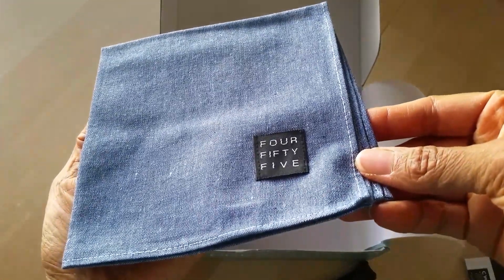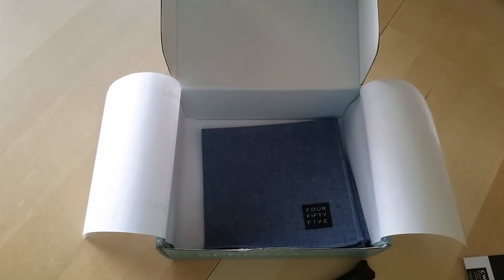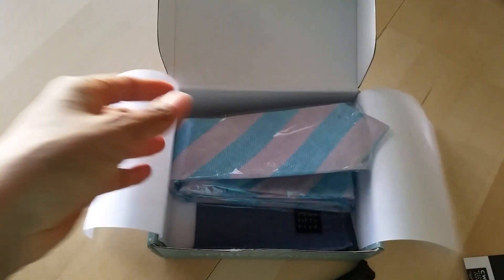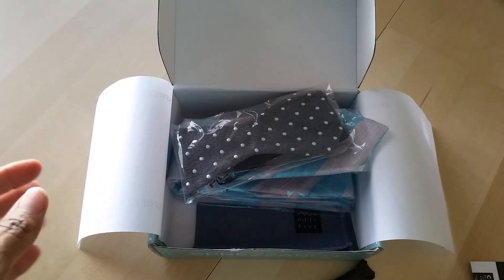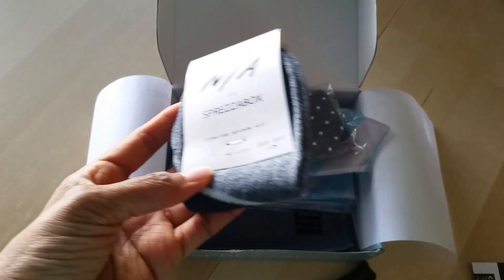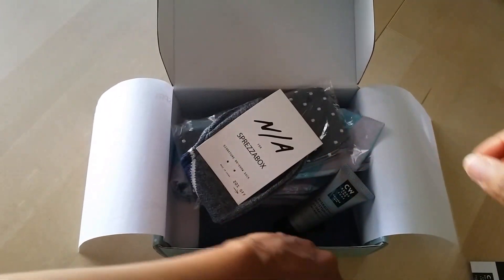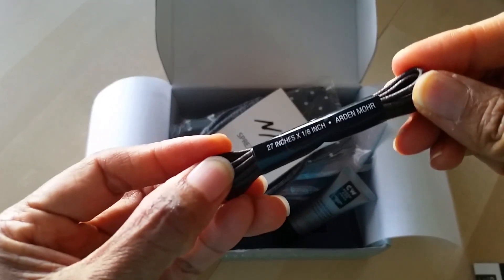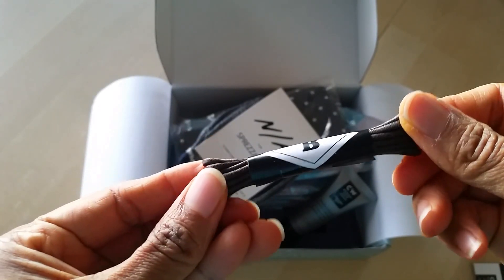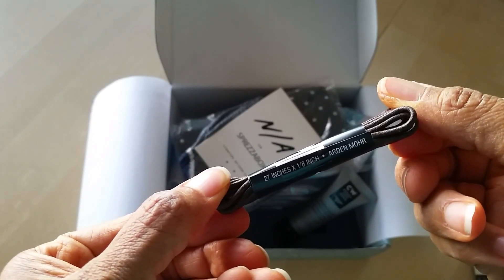And then this is cute — a little handkerchief by $4.55, I guess that's the brand name. So there you go. I mean, I'm single, so I don't have a husband or boyfriend to give this to. But I still think it's a really good gift — I'll probably end up giving it to my dad. I think these are some really cute ideas. The only thing I'm not sure of is I don't even know what this is. I think it might be shoelaces. So if you guys have any idea, feel free to throw those down in the comments below.